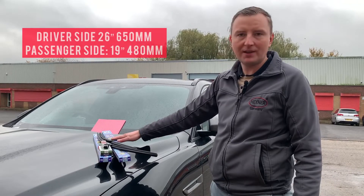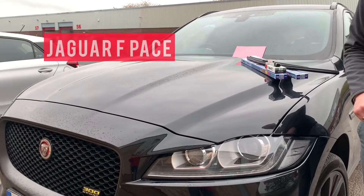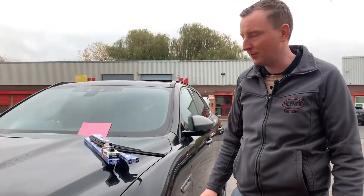Hello, it's Paul from Heiner UK. Today I'm going to fit Alka Superflat wiper blades on this beautiful Jaguar F-Pace, a 2019 model.